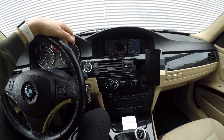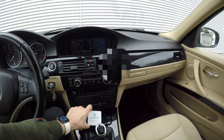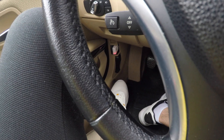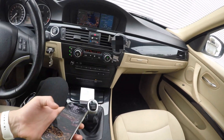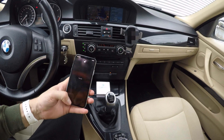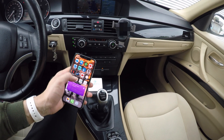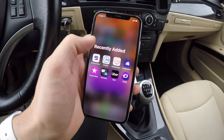Good morning guys, here we are with a new video. I just got the Karista OBD2 Bluetooth dongle — you can see it there — and here I have my app installed. I was thinking to myself, let's do some modifications to our cars. Let's go into the Karista app and focus here.